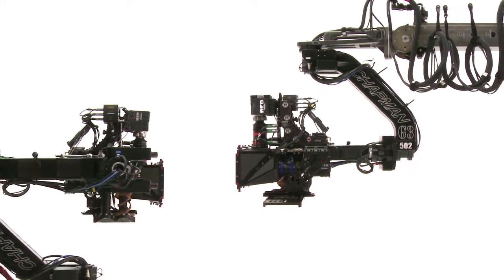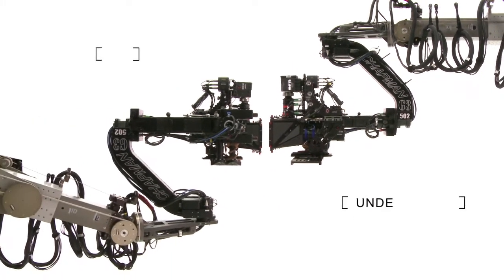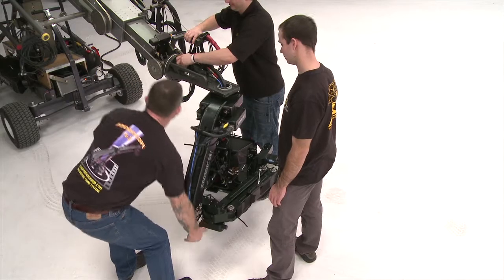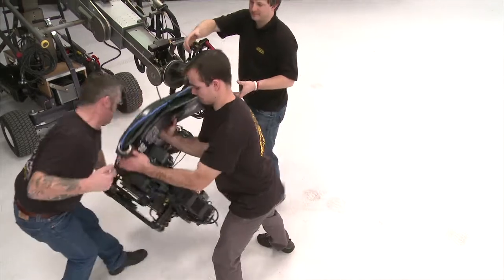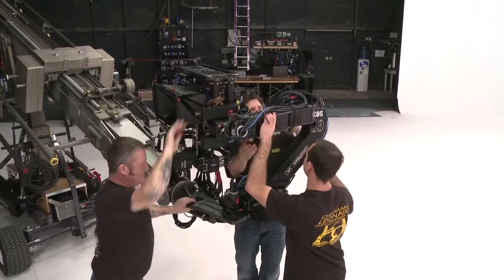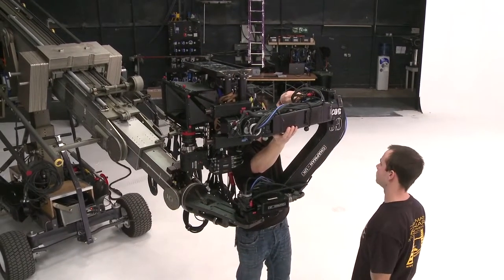Under-slung mode to achieve low-angle shots, and over-slung mode for extra camera height. Changing between these two modes with the G3 is incredibly quick. Moving from under-slung to over-slung and back again takes place in a matter of seconds, regardless of the camera package.